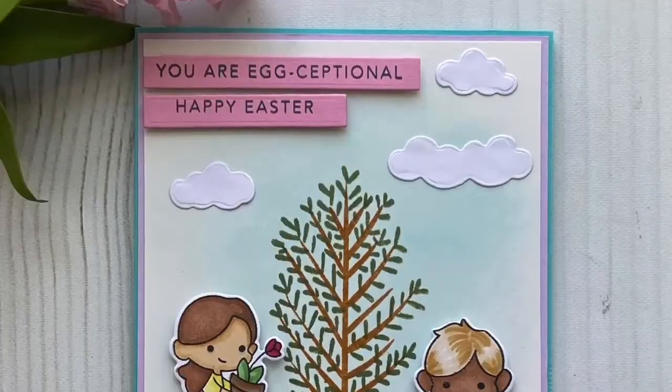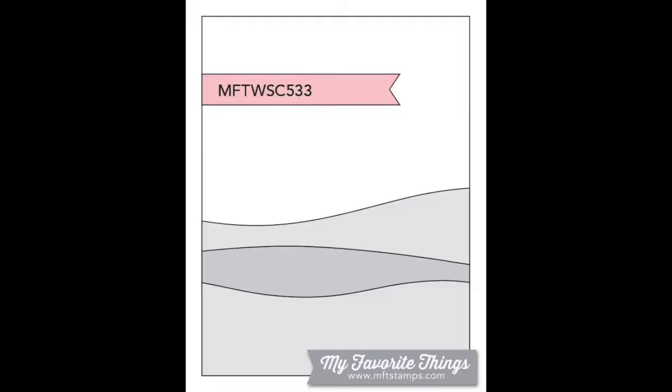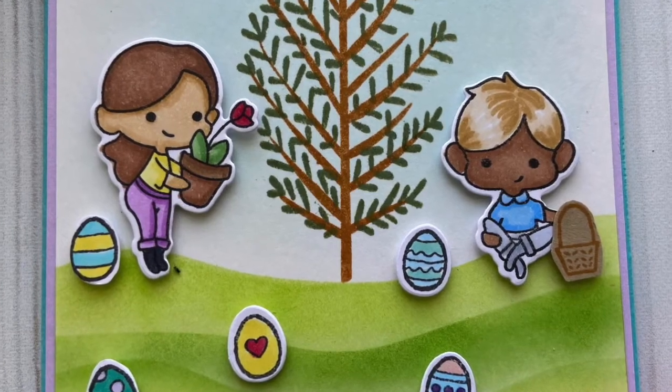That sketch is from My Favorite Things, and I'll be sure to link all the different products. I hope you enjoyed this video — be sure to subscribe if you liked it, and like and share. I'll look forward to seeing you again soon. Thanks so much.